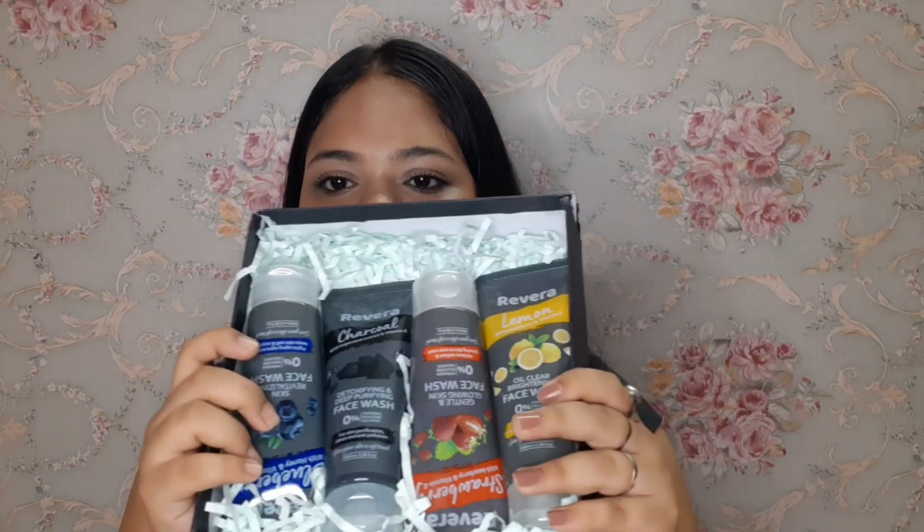So guys, I was talking about Rivera Natural products. This comes in a cardboard box. After opening it, I received 4 face washes. There are many variants — I received lemon, strawberry, blueberry, and charcoal. There are also other variants like papaya, aloe vera, and more that I don't remember right now.